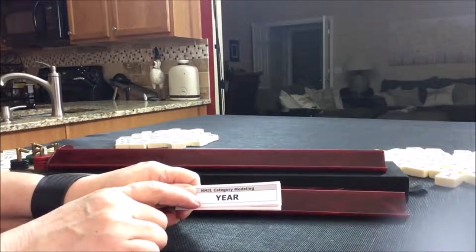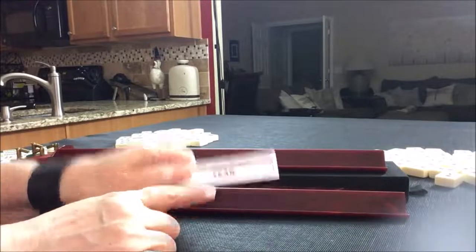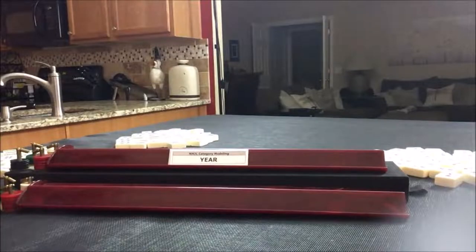It's just the combinations themselves may change. The Mock American Mahjong card has the same categories as the National Mahjong League card, so we're going to build one hand in each category. Let's go ahead and start with the year category.